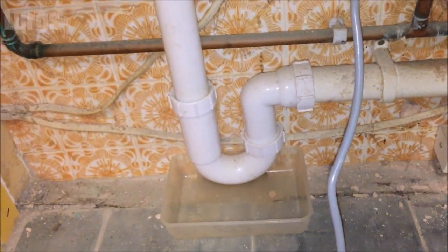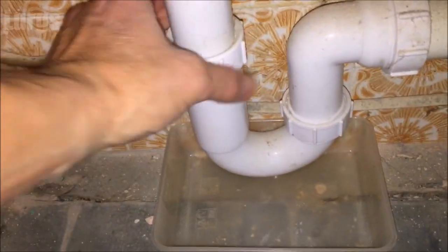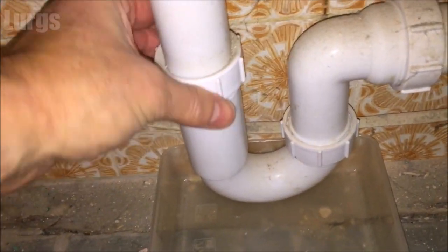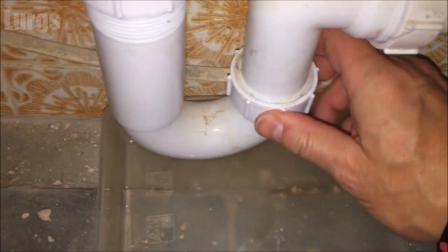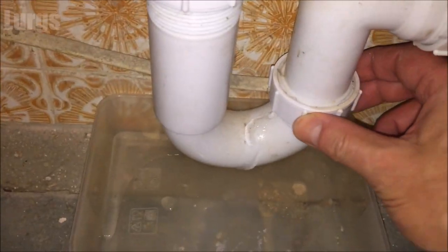Like shown earlier, you can just unscrew this U-bend and check for any blockages. If there are any blockages, throw it in the bin, give it a really good clean, and then reinstall it.